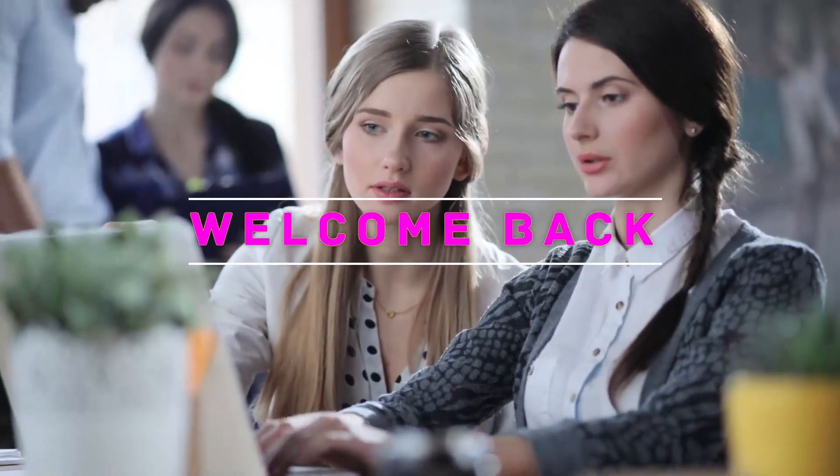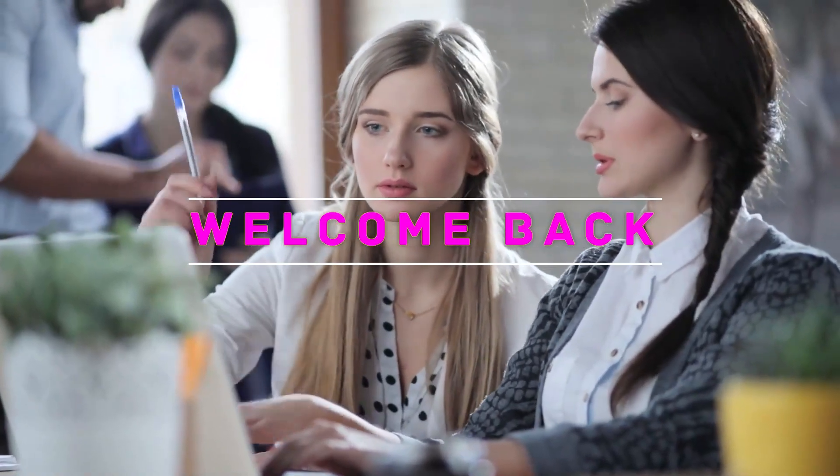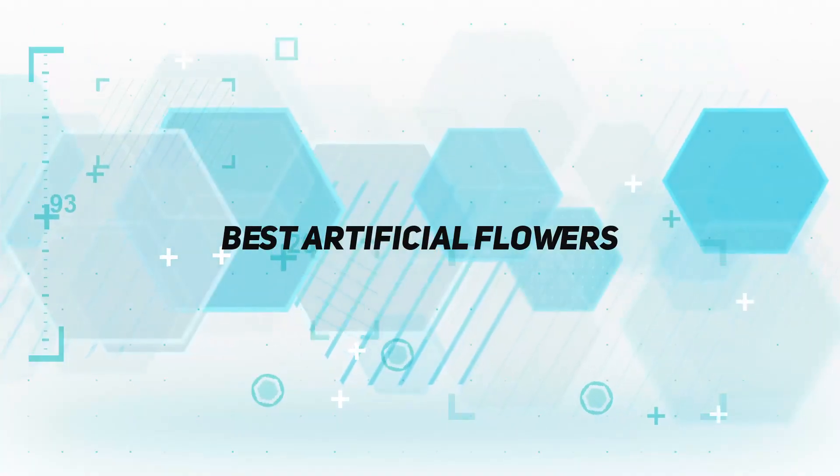Hey, welcome back to my channel. In this video, I'm gonna talk about the top 5 best artificial flowers.